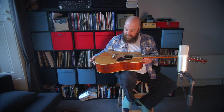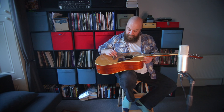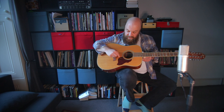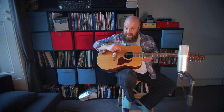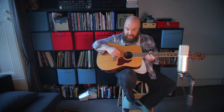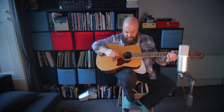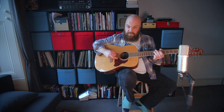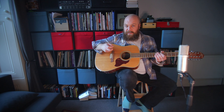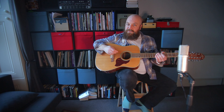Now, a 12-string guitar — for those that are scared — is a normal guitar, but the lowest four strings have another string an octave up, and then the B and E, the highest two strings, have strings in unison with them. So you treat the double strings as one string — it's just like playing a 6-string but there's two strings under your finger, and because they're so close together it kind of works. Two strings ring at once, creating what is known as a chorus effect when two things play at quite close frequencies. It plays around with the ear, creating this beautiful melodic noise.